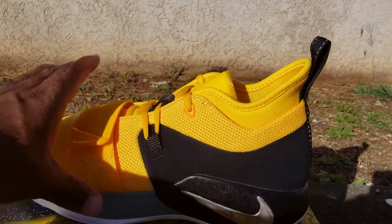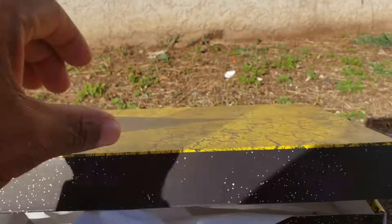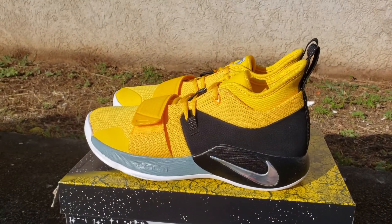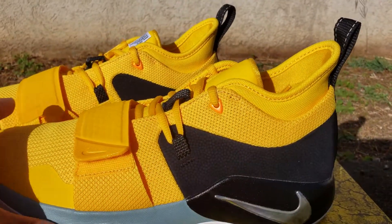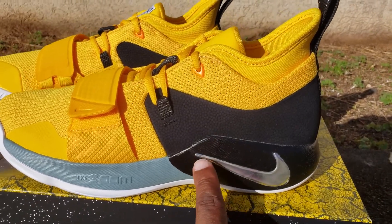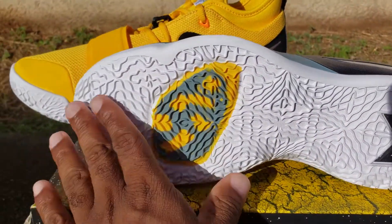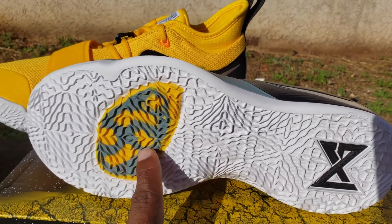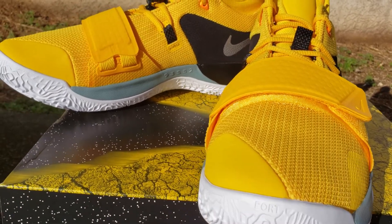I like bright colors and I always liked this shoe when PG first wore them. Let me get both shoes out so they can get a little shine. You got this Nike Zoom with a reflective check going all the way across — very very dope shoe. White bottom of course, which is gonna get dirty real quick. You got PG branding hitting you right here.